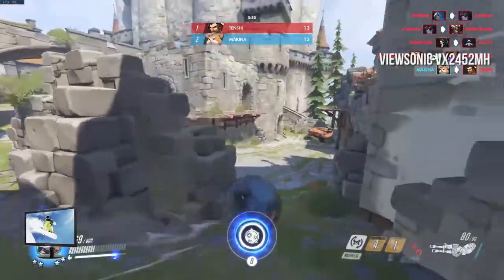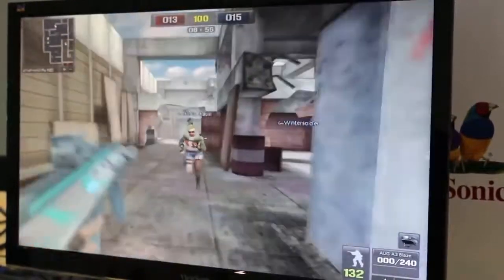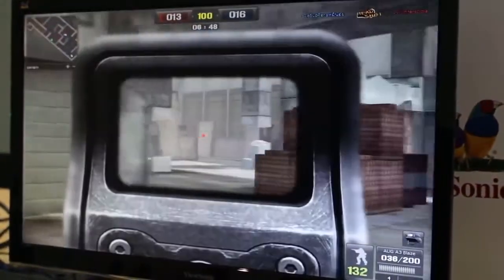Color accuracy isn't bad at all, though it does have some minor issues with greens and blues. When you're trying to find a good monitor for modern gaming without spending a lot of money, the ViewSonic VX2452MH has a lot to offer. It's also a good choice for those who like watching movies and videos.